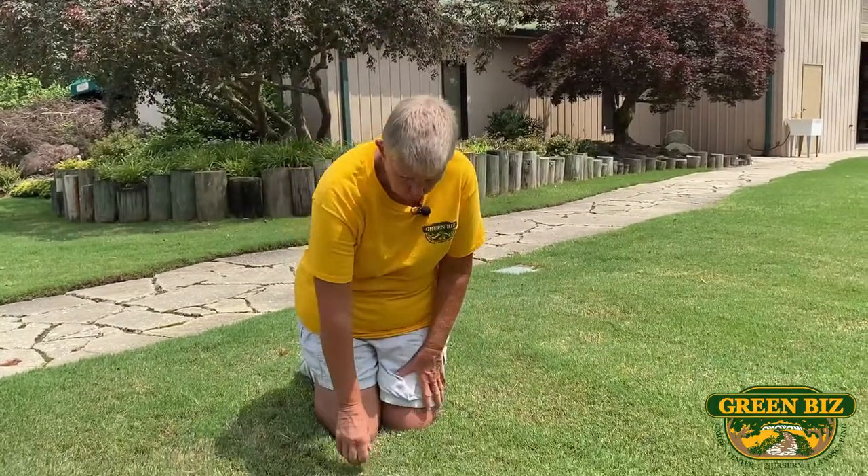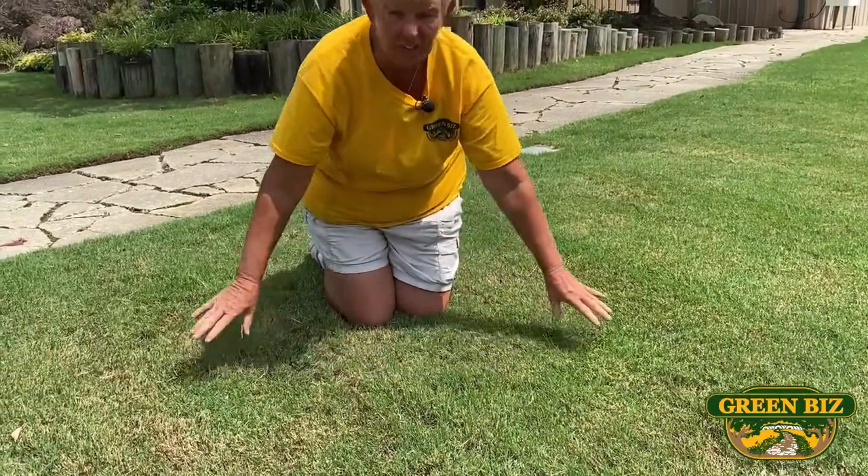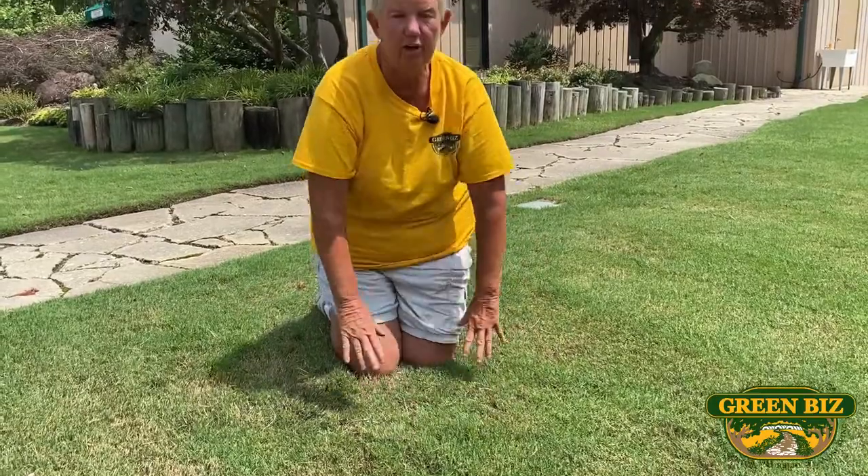We're kneeling here on an established lawn. So if I pull on this — you see I'm pulling pretty hard — it's not going anywhere. This lawn has been mowed several times. It is fully established, it is fully rooted in.